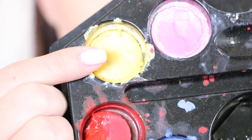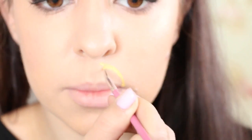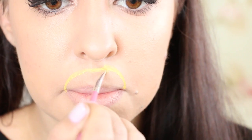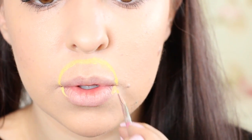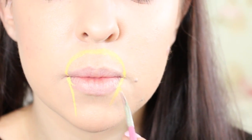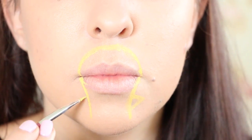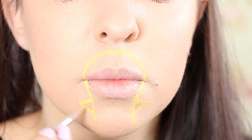So first I'm taking my yellow face paint from Snazzaroo and I'm spritzing it with a little bit of water to activate it. Then I'm using a very small thin brush to apply the outline of my Minion — the head just above the top lip, and the body extending down onto the bottom lip and right down onto the chin. I'm also using the yellow face paint to draw on some Minion arms, which are going to be a hollow triangle on either side of the Minion body.